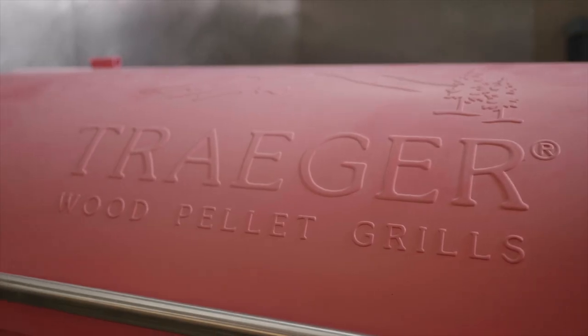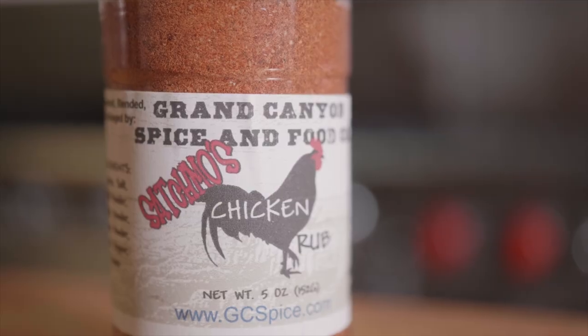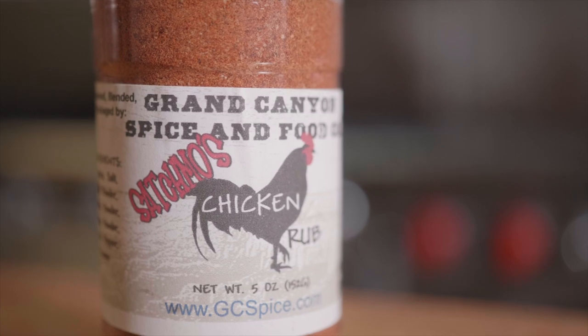Thanks for coming and hanging with us today while we smoked some turkey and played with some poultry. We had a good time. Definitely give a shout out to Home Co. — make sure you get there early to get your grilling and smoking supplies for the holiday. Make sure you get your turkey in advance, and give your turkey a few days to thaw. If you don't want to smoke a turkey yourself, come over and see us at Satchmo's — we're gonna be smoking turkeys this year again, so reach out to us. Home Co. has got all your supplies that you need for Thanksgiving. They even have some of our poultry seasoning over there, so go check out the Grand Canyon Spice Company poultry seasoning for your turkey this year. Thanks so much for watching — appreciate you. Bye.